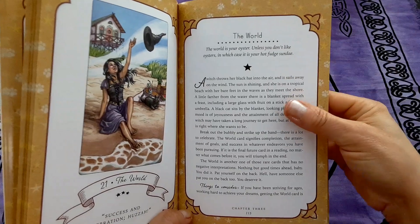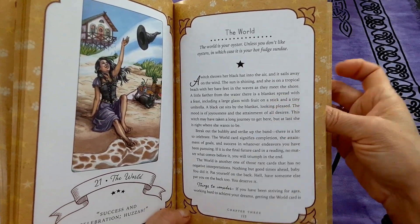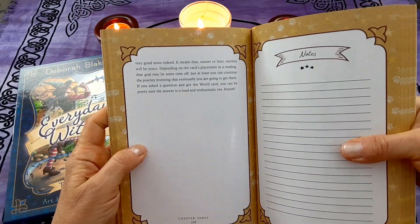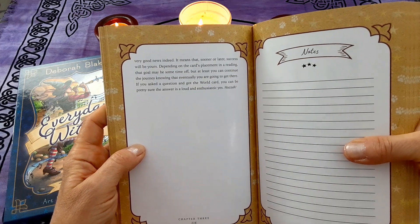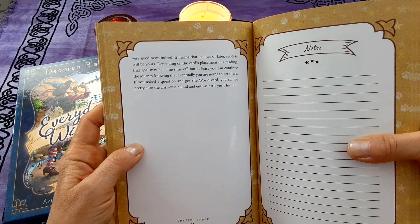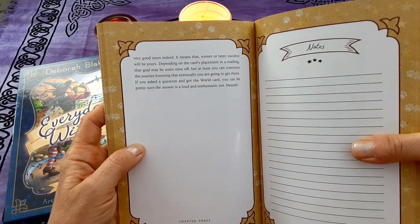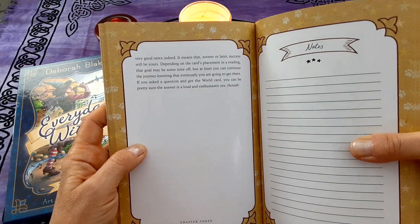In the 'Things to Consider' section: if you have been striving for ages, working hard to achieve your dreams, getting the World card is very good news indeed. It means that sooner or later success will be yours. Depending on the card's placement in a reading, that goal may be some time off, but at least you can continue the journey knowing that eventually you are going to get there. If you asked a question and got the World card, you can be pretty sure the answer is a loud and enthusiastic yes.